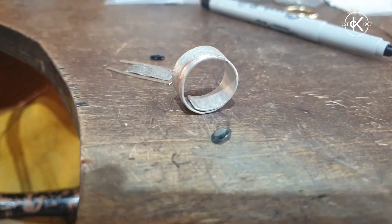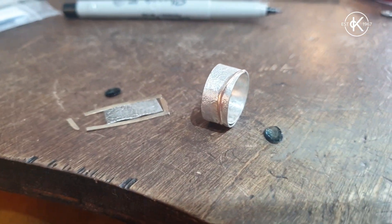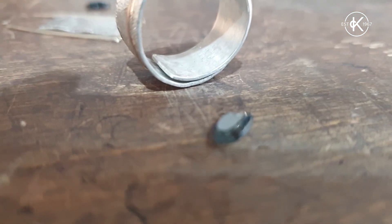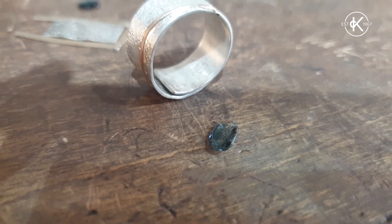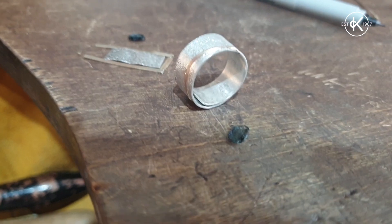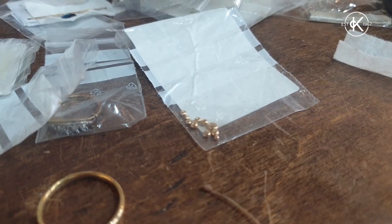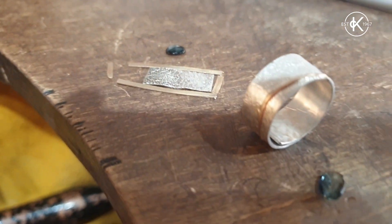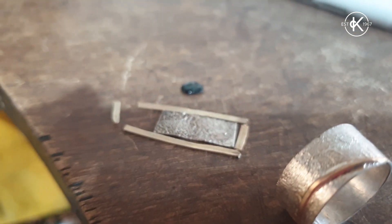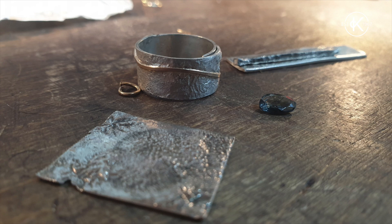It's nice and clean, nice and round, and it fits. I've just got to decide what to do about this little stone — whether to set it onto the ring band or whether to go with something simpler like some little gold balls. I'm going to have a little think, and while I do I'm going to do a bit more work on the frame for this one.